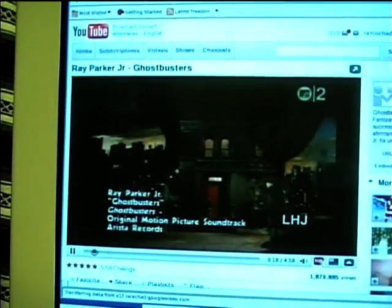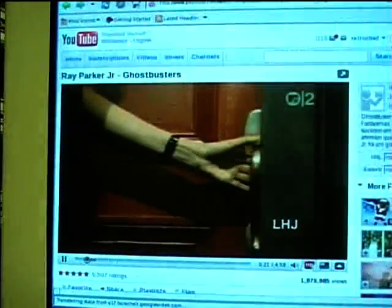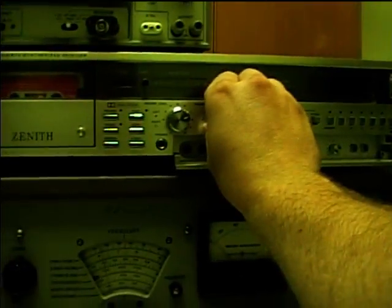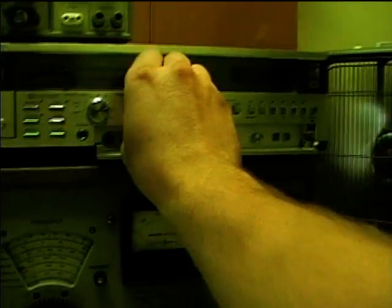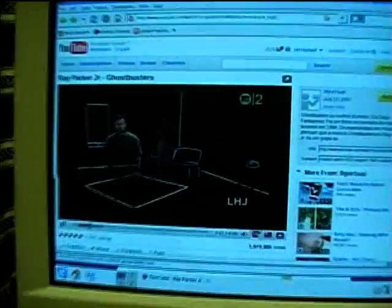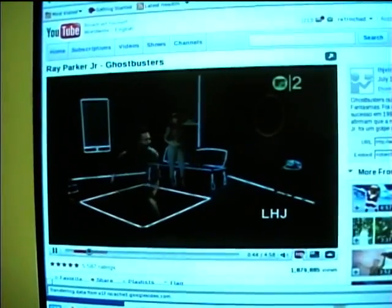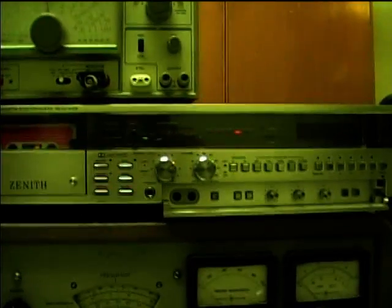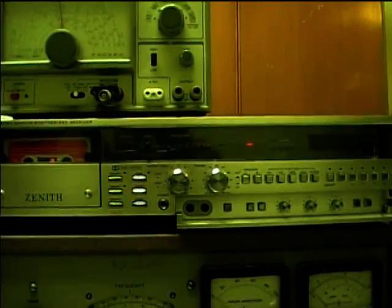The only thing it can sometimes have trouble with is HQ video playback, but it ain't too bad. It's got good bass — you can hear it. [Ghostbusters theme plays] 'There's somethin' strange in the neighborhood — who you gonna call? Ghostbusters! There's somethin' weird and they don't wanna do — who you gonna call? Ghostbusters!'